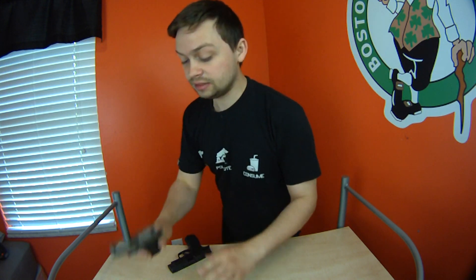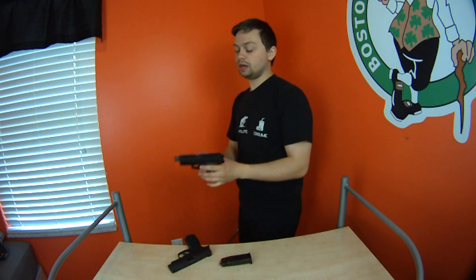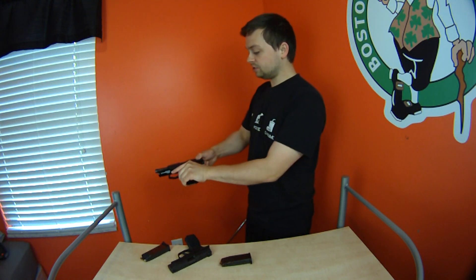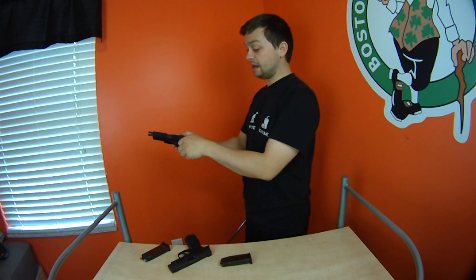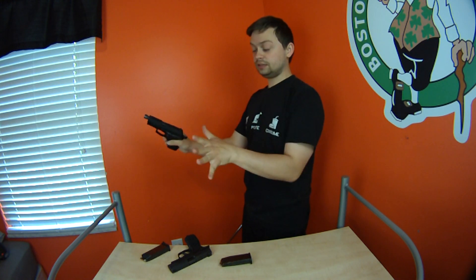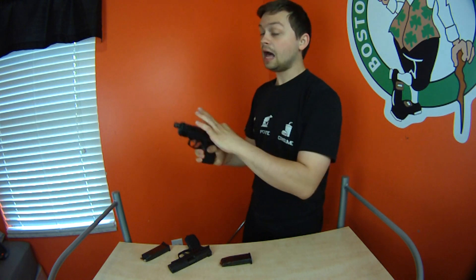The spring on my Springfield 911 is very light — very easy to actuate the slide, anyone can do it. On the Bersa, especially when the hammer's back, it's a pretty light spring too. Plus this thing has had a lot of rounds through it.